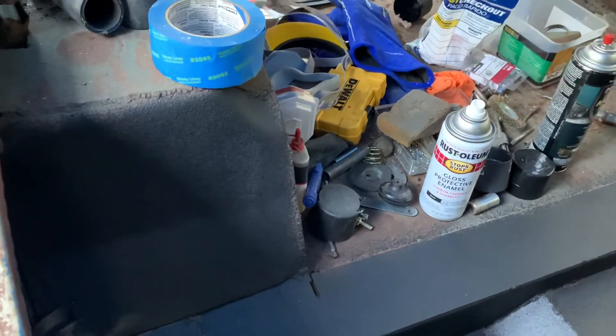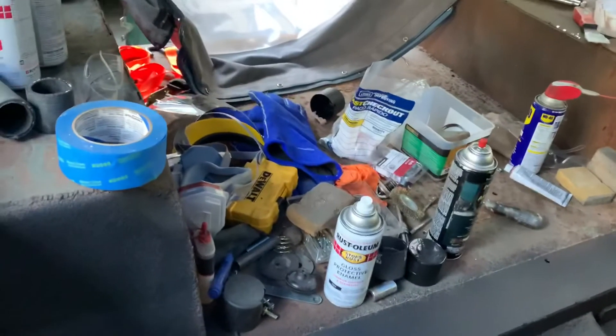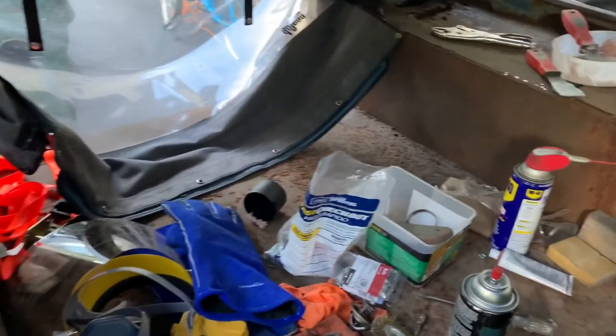I've already noticed the seats are going to be a challenge to put in, at least the passenger one. But other than that it's been going pretty well — good progress so far. We'll check back in later.